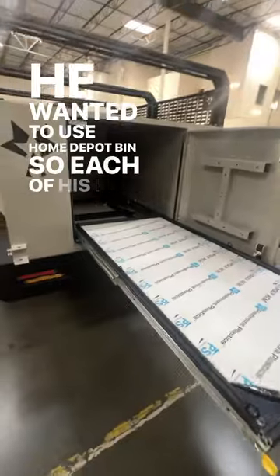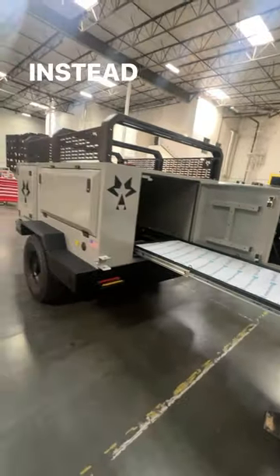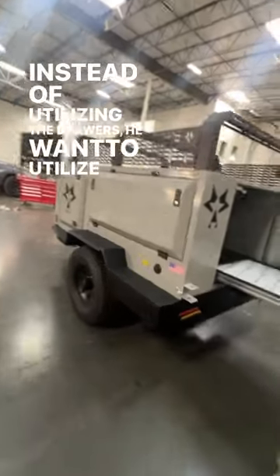He wanted to use Home Depot bins so each of his kids could have a Home Depot bin. Instead of utilizing the drawers, he wanted to utilize a whole open slide area back there.